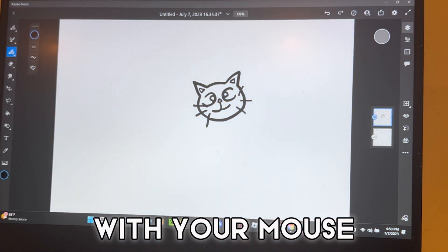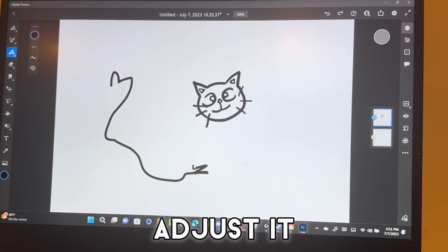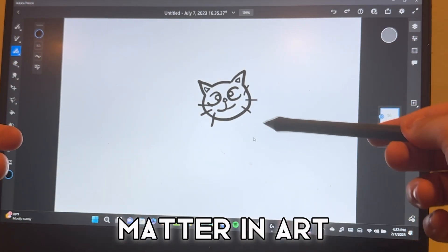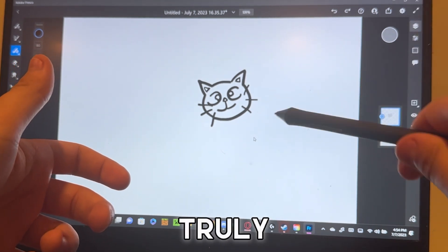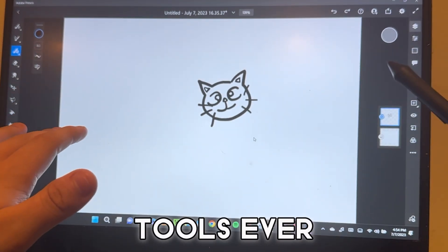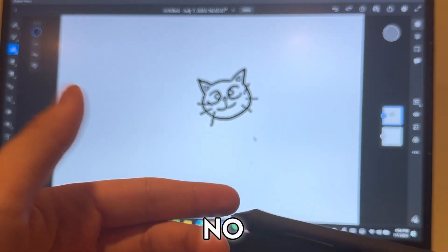This is one of the biggest things for me in art, because if you draw with your mouse you can't do that — it's all gonna be the same size and you have to adjust it manually. For me this is one of the biggest things that matter in art, and I don't care how many times I have to say it, but it is truly one of the best tools ever.